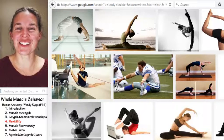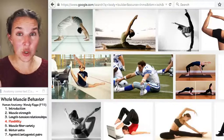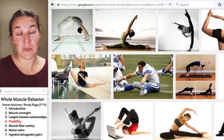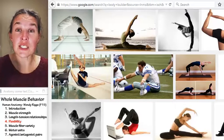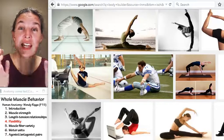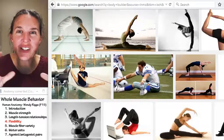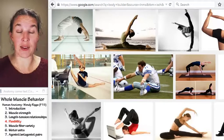Some of us are more flexible than others. Flexibility — there are definitely some joint issues that affect flexibility, but if you just look at the muscle, flexible muscles are literally longer than inflexible muscles. The more you stretch, you are actually physically making your muscle organ longer.